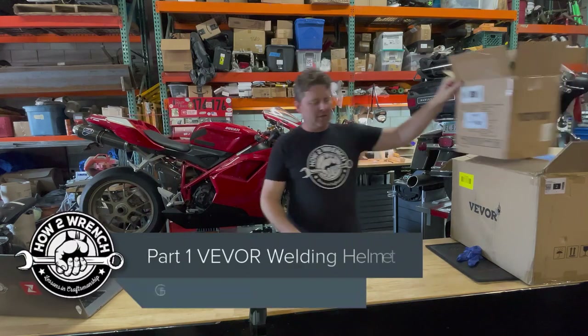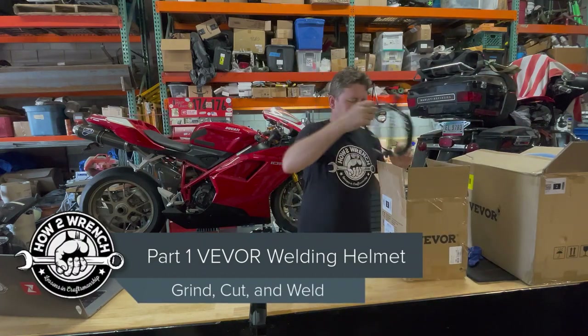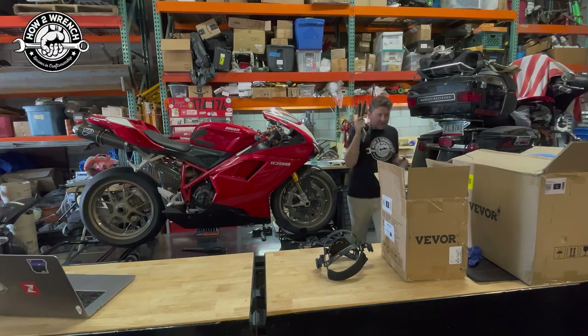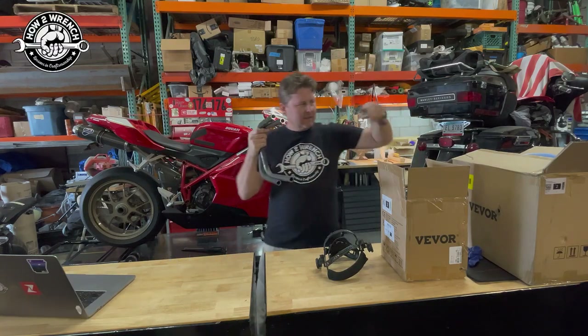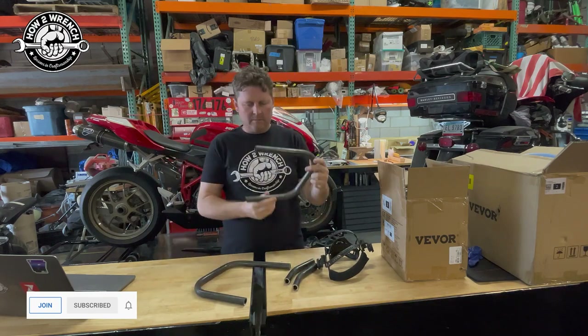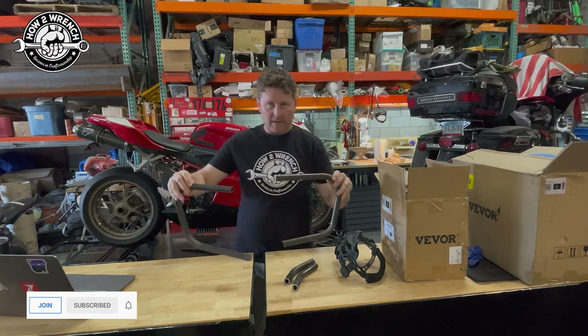Shane from howtorinch.com, and I'm super stoked about this. These welders are going to be used to mount up and fabricate the crash bars for the supermoto bike.